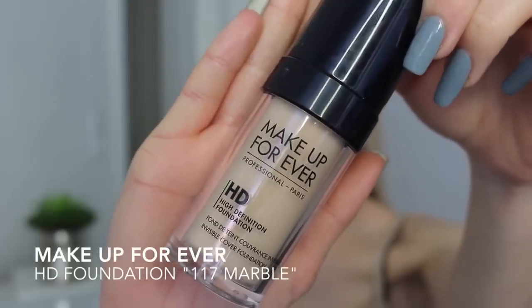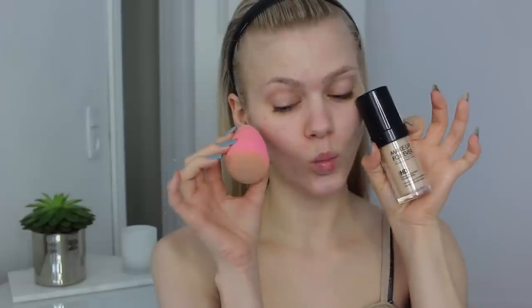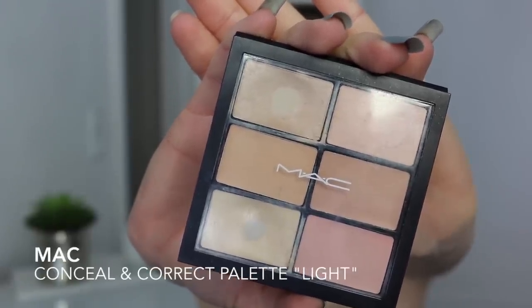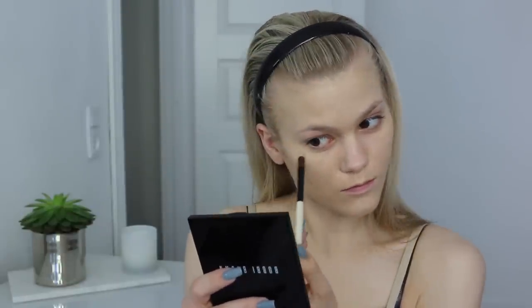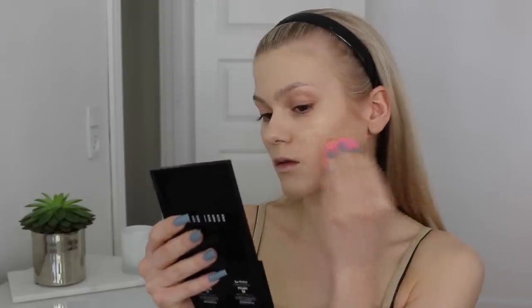For foundation I'm using my current obsession, the Makeup Forever HD foundation in color 117 Marble. It is the perfect foundation — it gives kind of a satin finish on the skin which looks natural but still gives full coverage. Then I'm moving on with my Mac concealer correct palette in color Light, which is great for pimples, redness, and dark circles. I'm using my beauty blender to blend in the concealer.